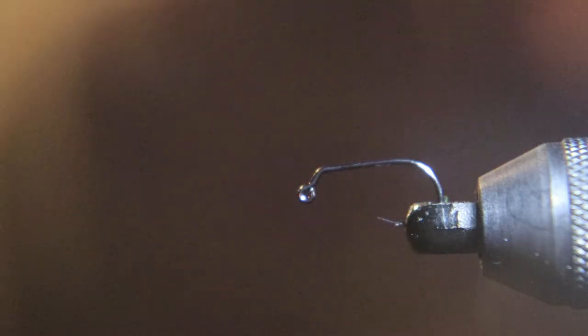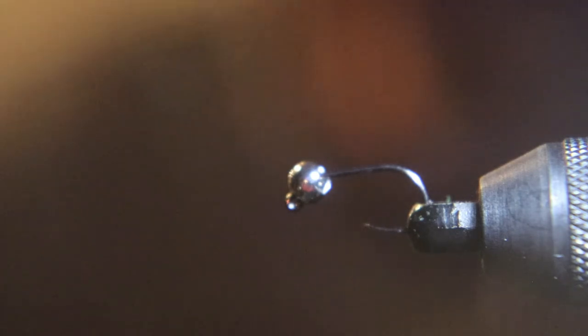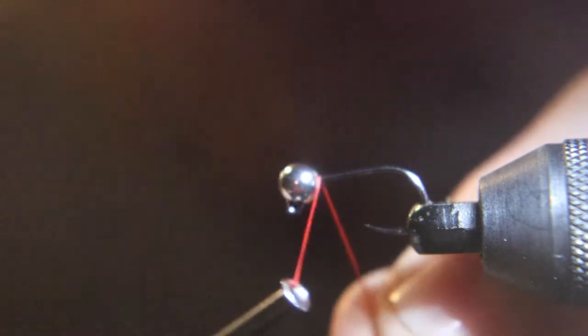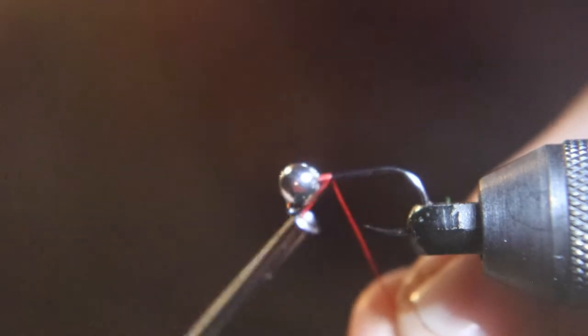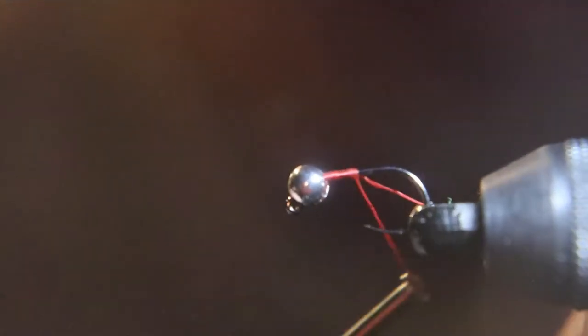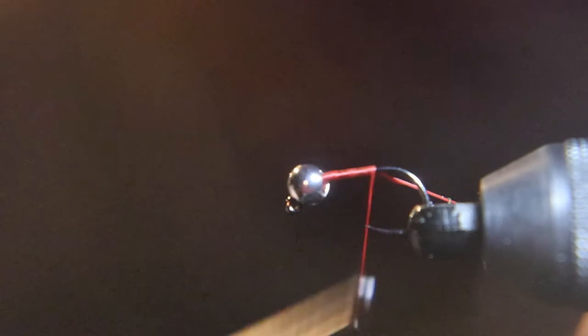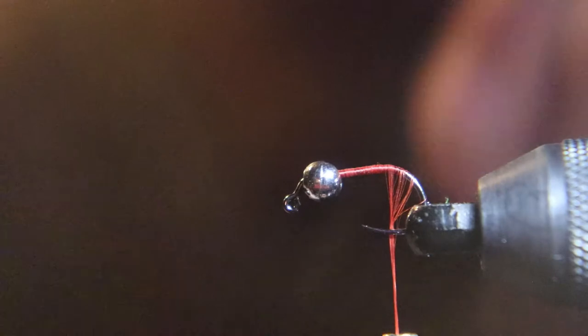We're going to start this fly with a size 12 jig hook and a quarter-inch bead. I use silver on this fly, but I have a lot more luck with gold. We're going to use red thread because we're going to leave a hot spot right behind the bead.